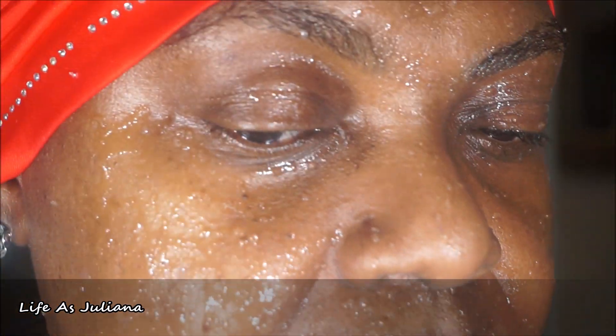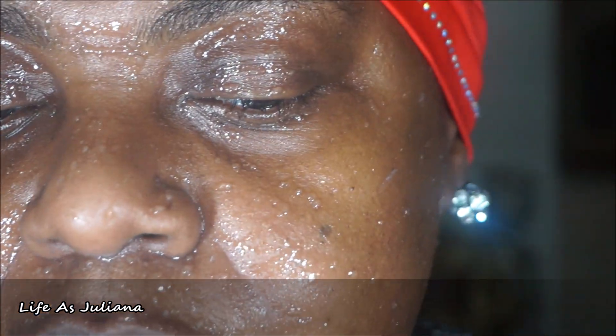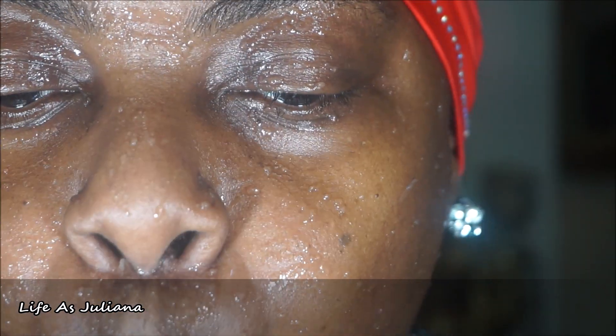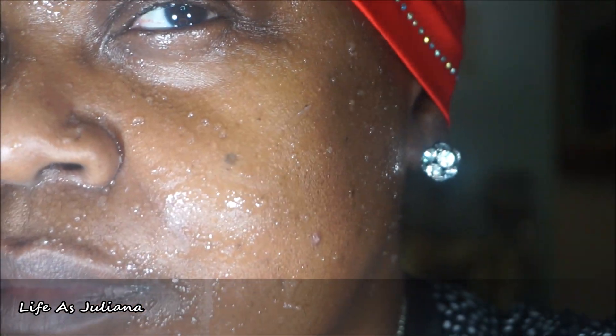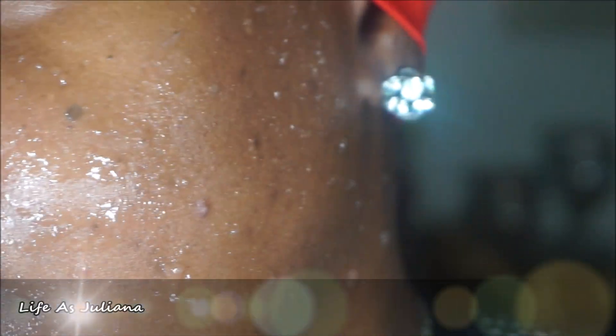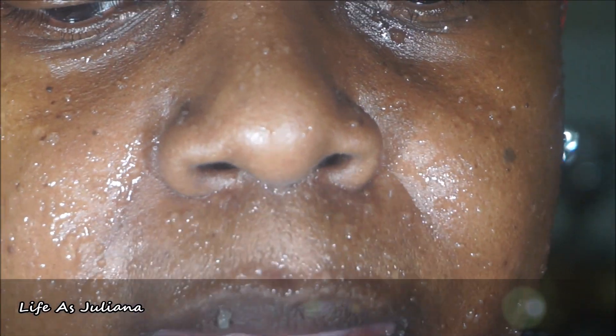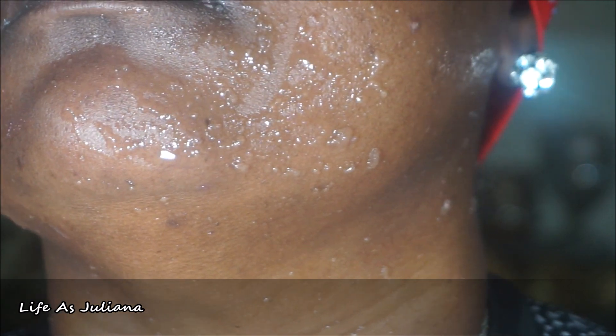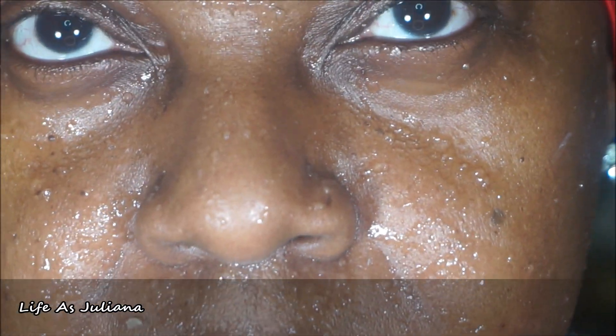That is what it looks like — I'm going to let it sit for about 45 minutes to an hour until it's nice and dry. Make sure it's completely dry and you're going to see a big difference. Be sure to get all that moss all over your face. Just allow it to come to a full dry — clean the kitchen, mop the floor, do whatever you have to do, but just allow it to dry.